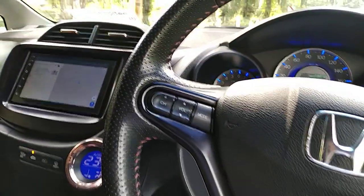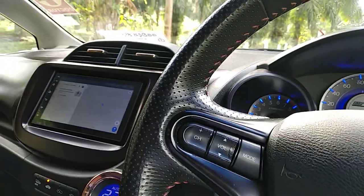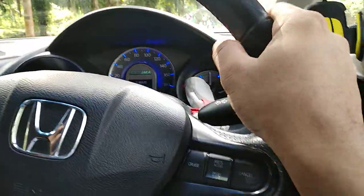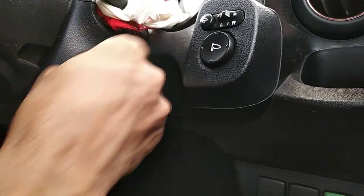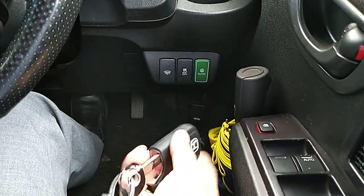Hi everyone, today I am driving a 2013 Honda Fit SHE's model, and this car is an awesome piece. It comes with this push-and-turn button — if you want to turn off the vehicle you do this, and if you want to turn on the vehicle you do this. It also comes with this smart key.